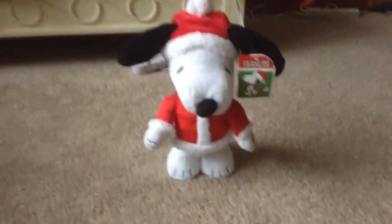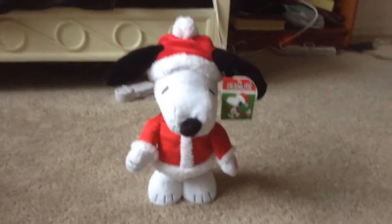And the first time I got him, he was dancing fine.